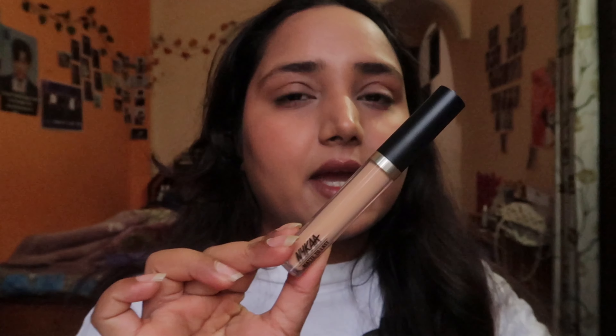At Rs. 645, many affordable concealers are already available. From the brand's perspective, they have claimed full coverage but it is not full coverage — it's barely medium coverage even after 2-3 layers. After powder, it looks muddy. After 10-15 minutes the concealer on my eyelid looks very bad because the eyelid is oily, so I don't think it is crease-proof at all.